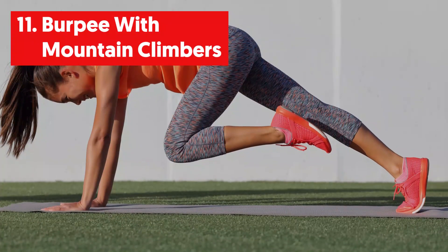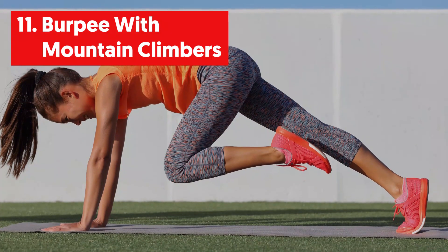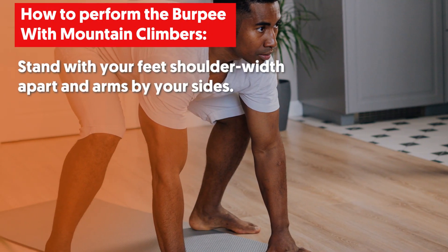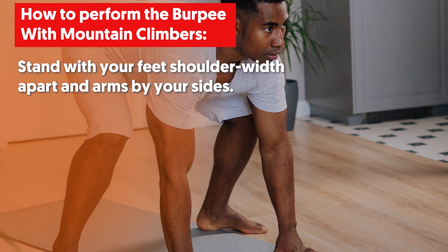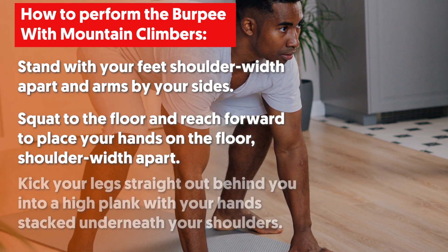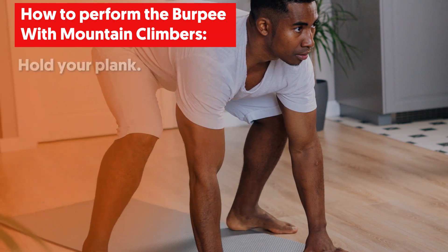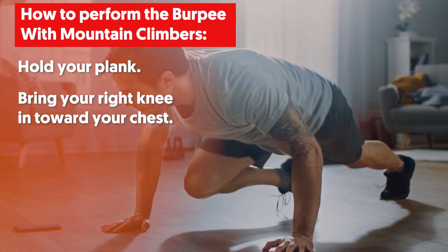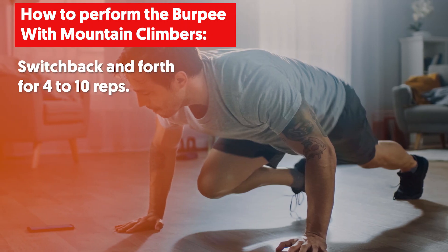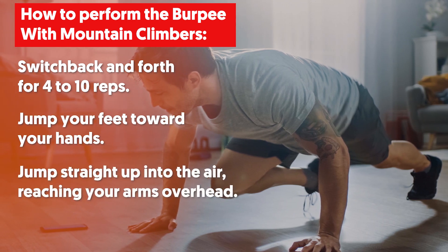11. Burpee with Mountain Climbers. This is a full body exercise that will get your heart rate up and it can be progressed and regressed in a variety of ways. Stand with your feet shoulder-width apart and arms by your side. Squat to the floor and reach forward to place your hands on the floor shoulder-width apart. Kick your legs straight out behind you into a high plank with your hands stacked underneath your shoulders. Hold your plank, then bring your right knee in toward your chest. Switch to bring your left knee in toward your chest, switching back and forth for 4 to 10 reps. Jump your feet toward your hands, then jump straight up into the air reaching your arms overhead.